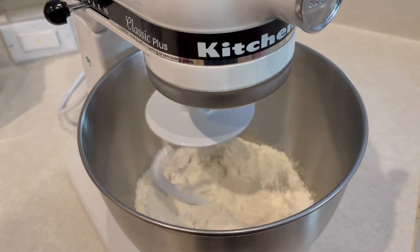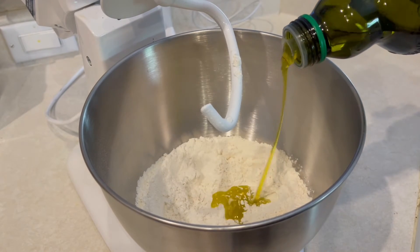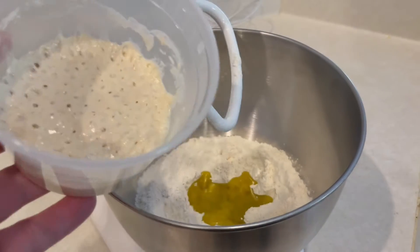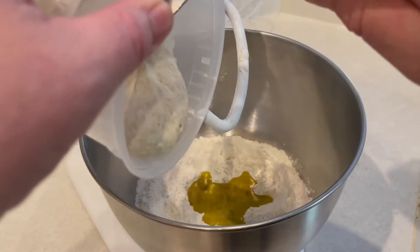Then we're going to add about three tablespoons of good extra virgin olive oil, and then we're going to add our poolish to this mixture. Get all that mixed up and let the mixer do its thing for about six to seven minutes.